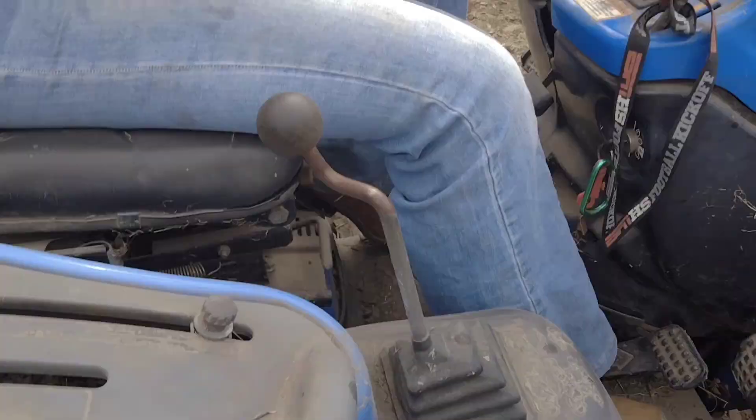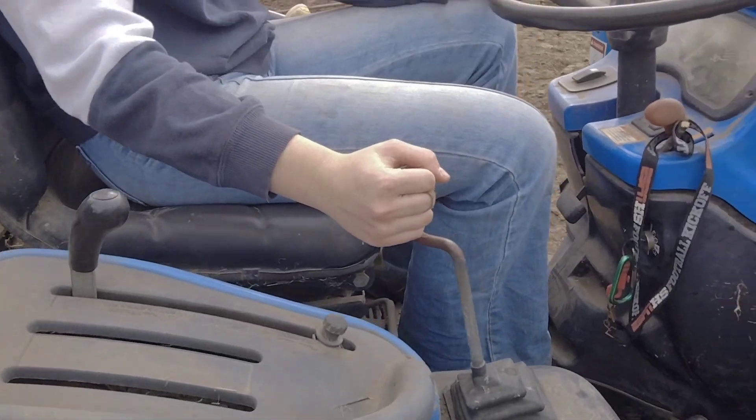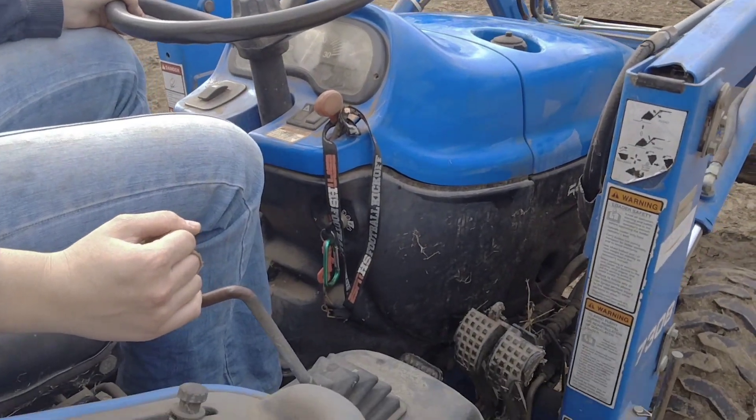So, we've got this right here that controls the bucket. Now, if she wants that whole arm to go up and down — to go up — she pulls it back. There you go.